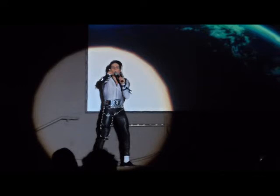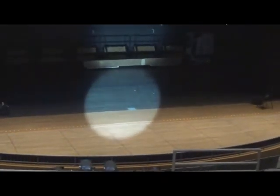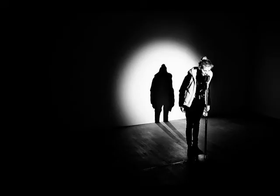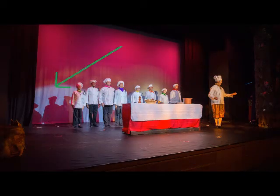Unfortunately, what I see happen way too often is that the follow spot doesn't draw focus to the actor per se, but rather draws unnecessary focus to itself. This is often because either A, the aperture is too big; B, the edges of the beam are too sharp; C, the color is too bright; or D, the biggest reason, the intensity is too high.